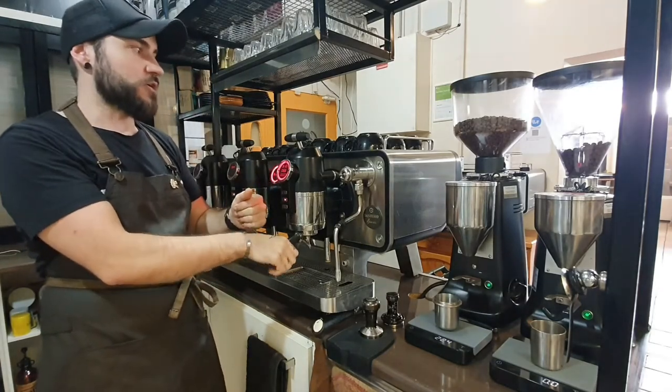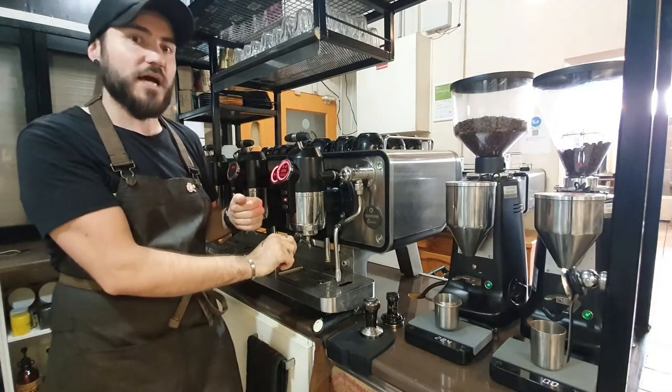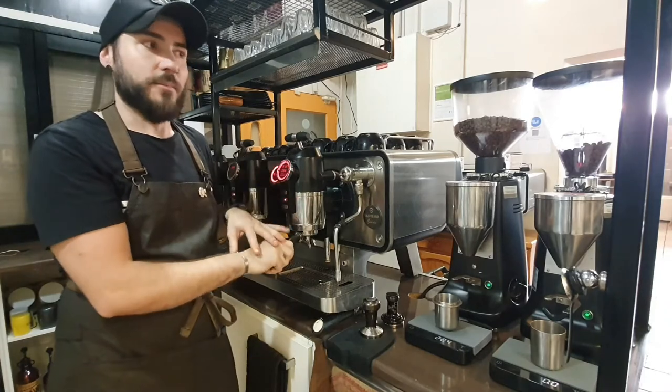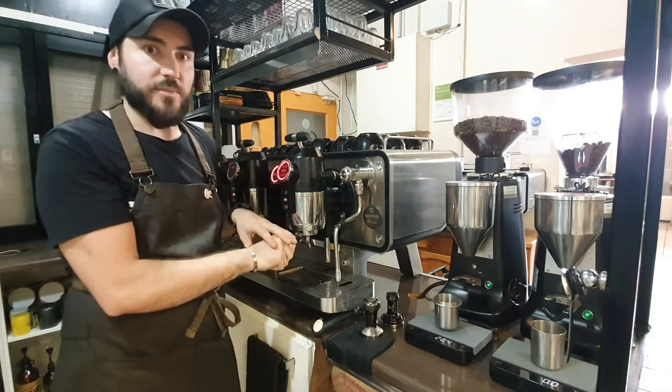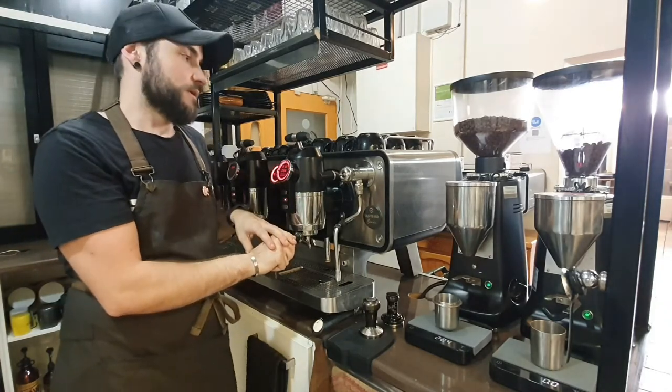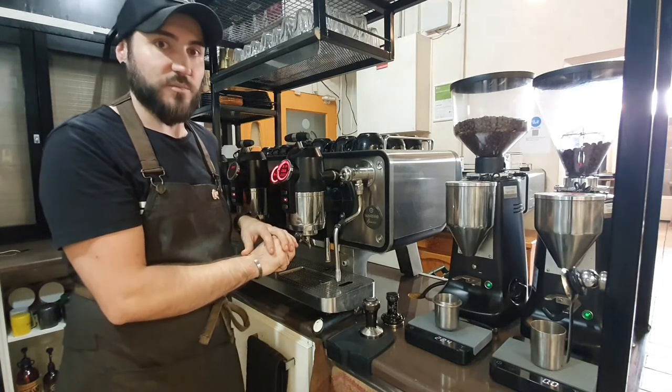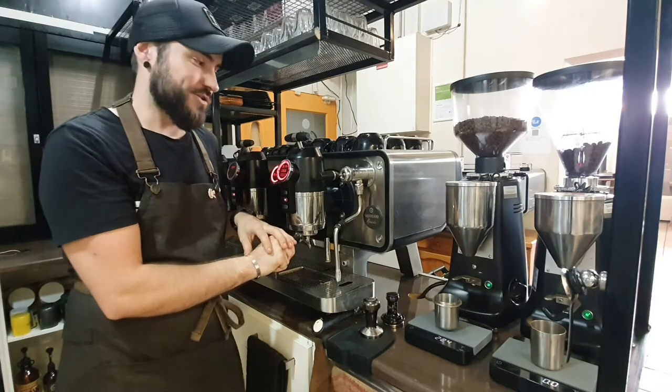Depending on what you're trying to do — we're not a massive volume cafe, but we certainly have rushes where we need that pace — and I don't believe a Slayer will keep up. This isn't a comparison video, but I'm a San Remo fanboy for life. Sorry.